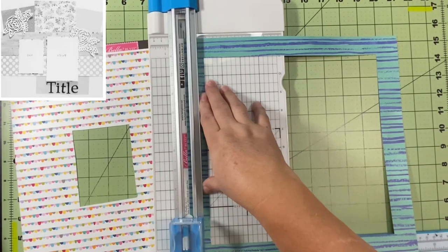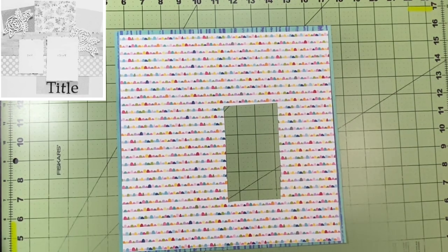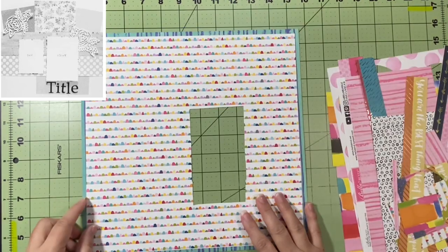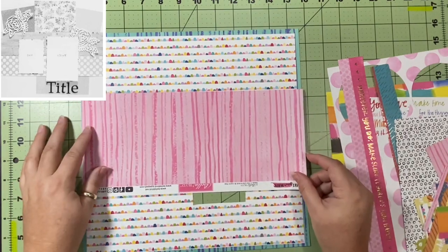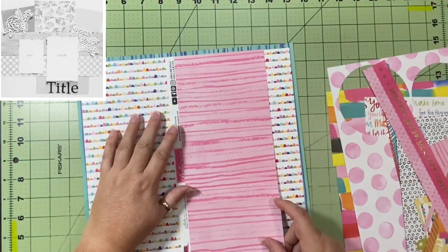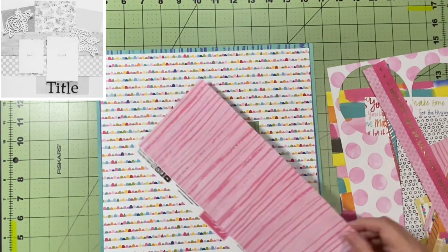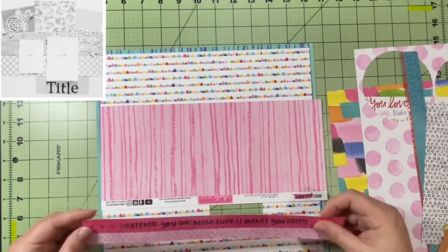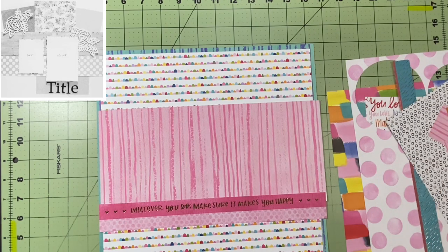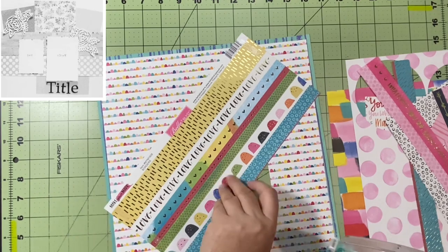First things first — I decided I wanted to matte mine. You can't really tell in the sketch whether that was the suggestion, but I wanted to do that. I love matting my layouts. There's a big hole in the middle from where I cut a cut-apart out of the back on another layout, but I can't see it. I was debating whether to turn the entire layout on its side since both pictures are horizontal, but I've decided to keep the layout as-is and just turn the pictures — I feel like that's going to have a better flow.